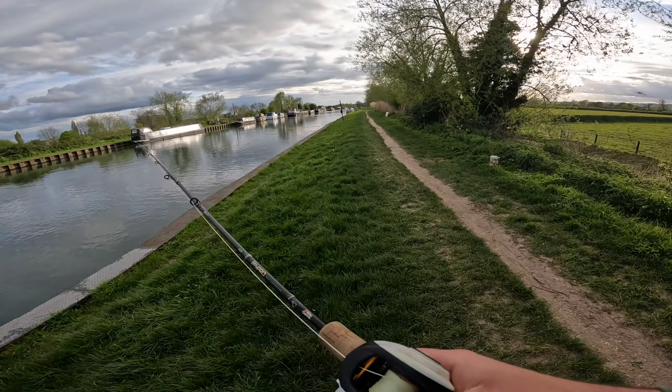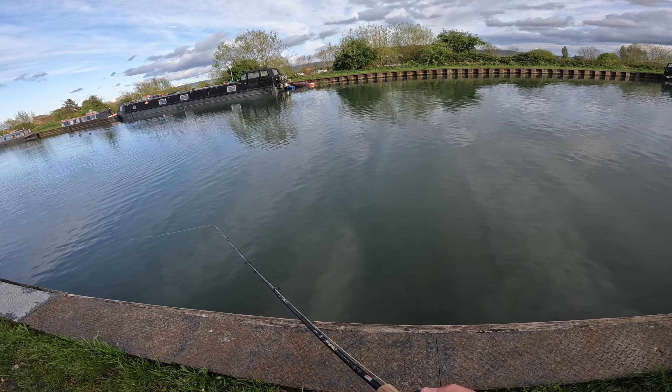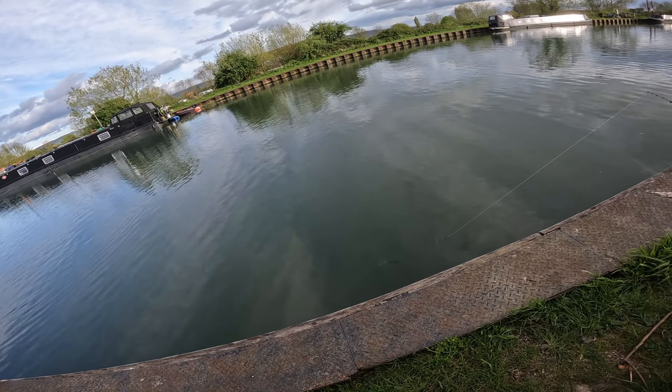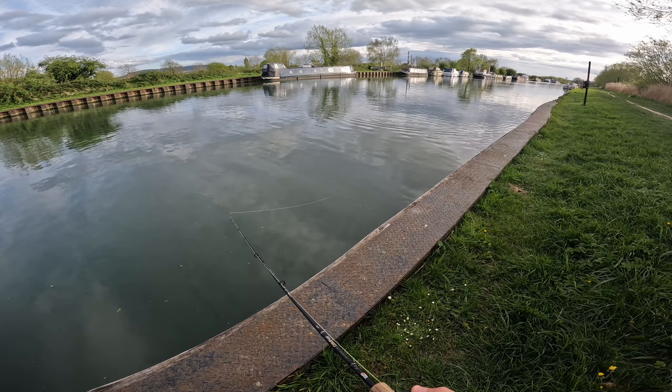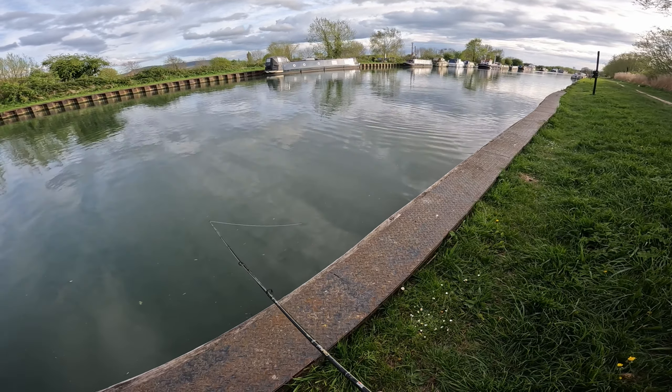I'm sticking with the lighter seven gram screw and jig head on this setup to begin with. It allows me to fish just a little bit slower, which might help if the fish are a bit tentative today. I've also got a newly set up fifteen gram screw and jig head. Used to do all my fishing with these on the seven gram — keeping it nice and steady, nice and slow can really help you get bites when fish are a little bit more cautious.